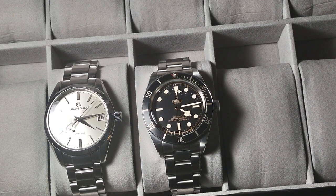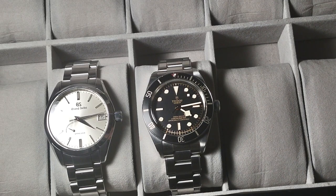I decided I like quality over quantity, and I think that's what people try to get at with a two-watch collection. Looking at what I have here, this is basically $6,000 — you can't even get one Rolex for that price at retail.